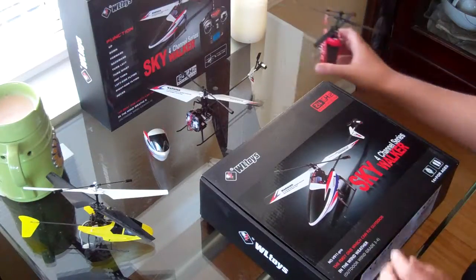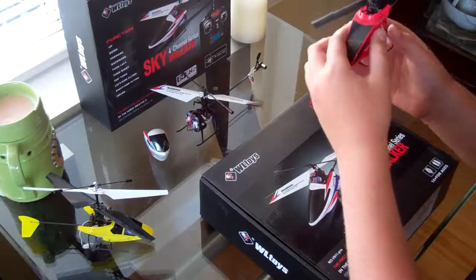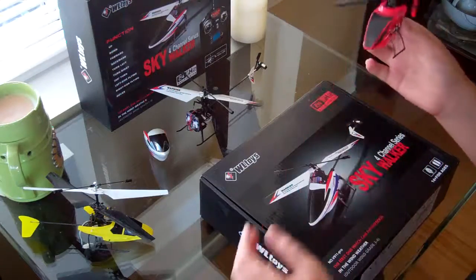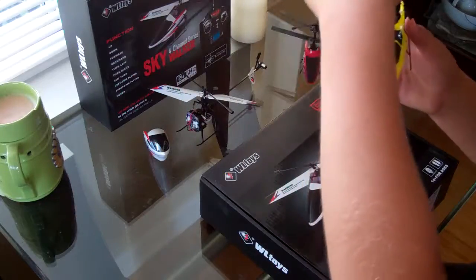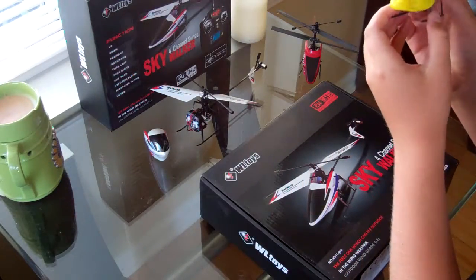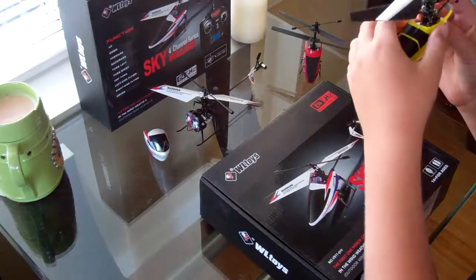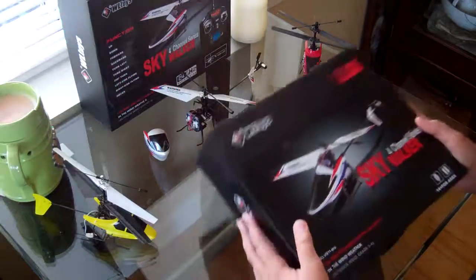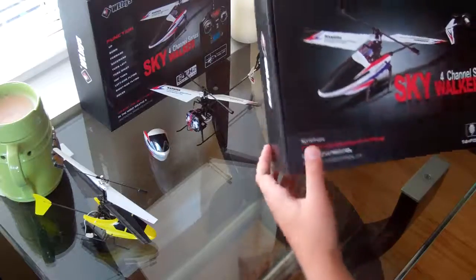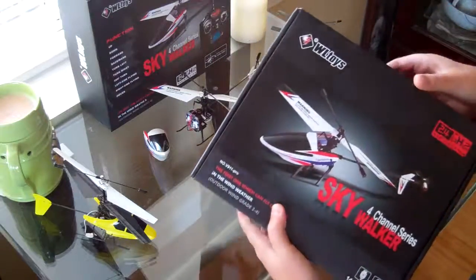Before I got this one, I was flying a smaller one for a while, and then my dad introduced me to his coaxial 4-channel, so I've been flying that. Now I'm pretty used to 4-channel and I got upgraded to the single rotor Skywalker — fixed pitch.